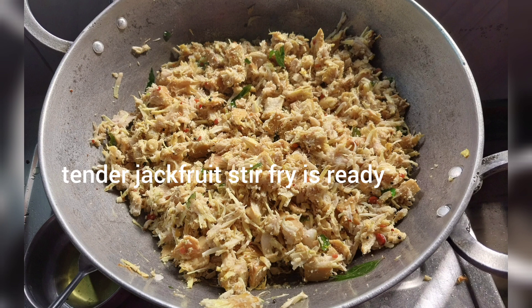This video is available for all of you. Please like, share, and subscribe. We are all ready for the recipe. Namaskaram, thanks for watching.